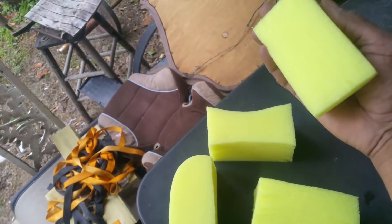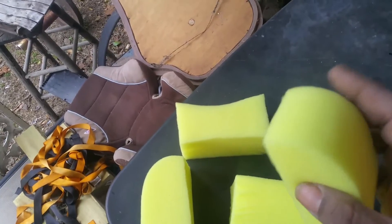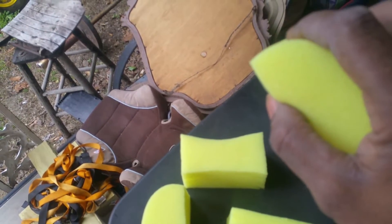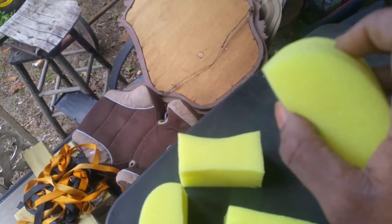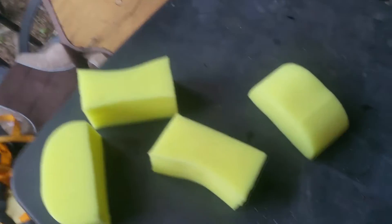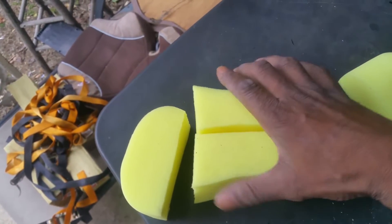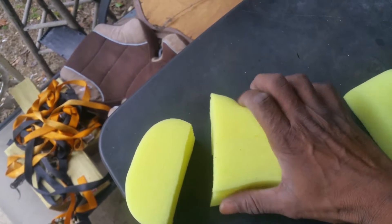These here on the ends — see how it cuffs to your hand? You can also use this the same way. And you also have a sharp pointed edge to get into tight edges on trim. This is what I'm using on tires.